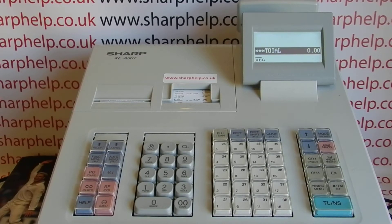In this video from Sharper, we're taking a quick look at how to log in and use the XEA307 register. The procedure is really simple, or it's supposed to be really simple. Generally, all you need to do is type in the operator number and press the CLK hash key.